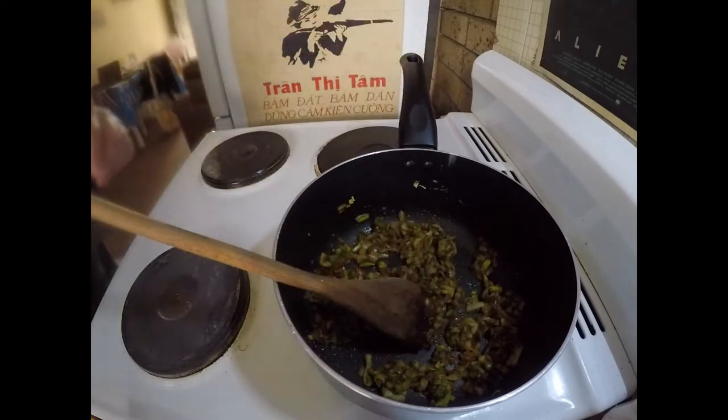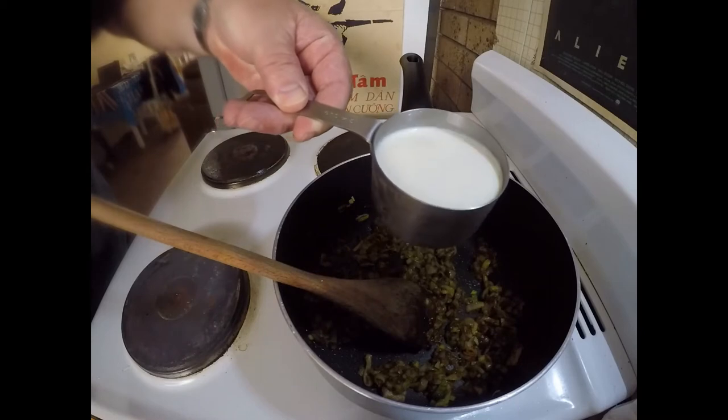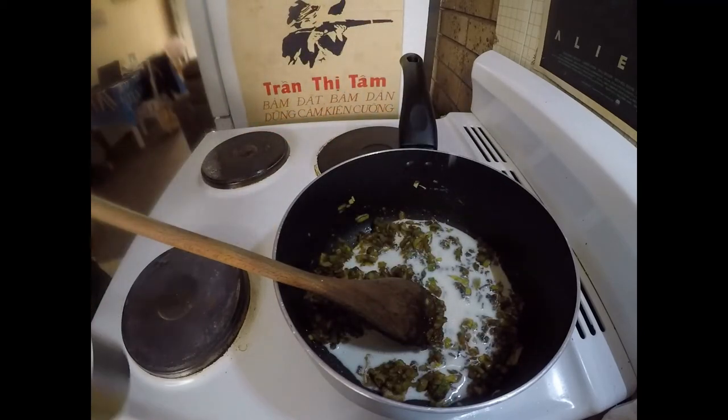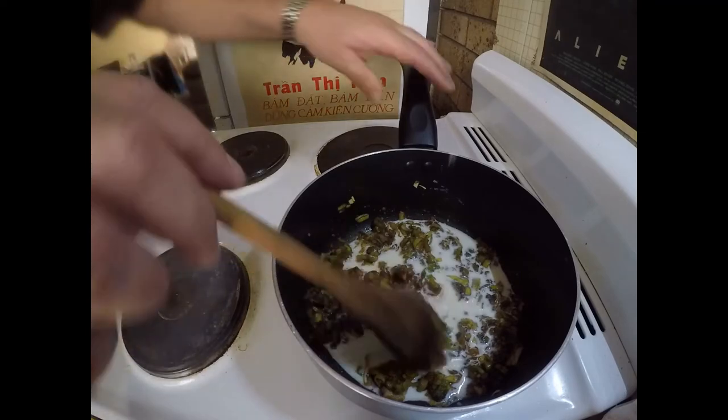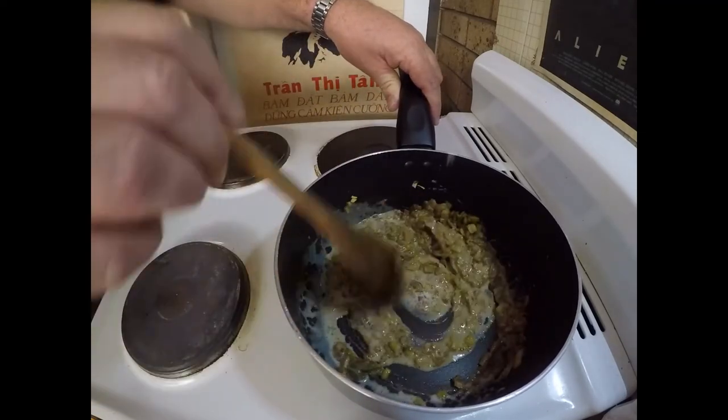Alright, fast forward another couple of minutes. Now I'm going to add what I've got here — three quarter cup of milk. I'm going to add a little bit at a time and stir that in.